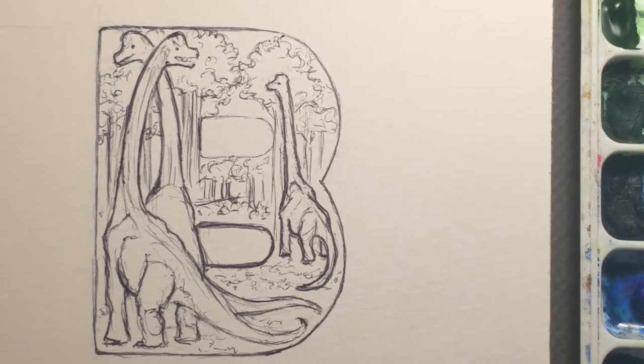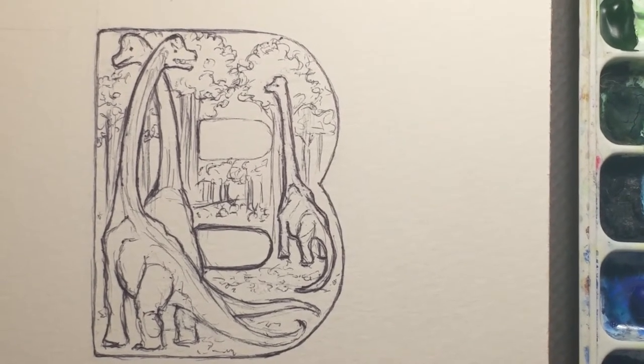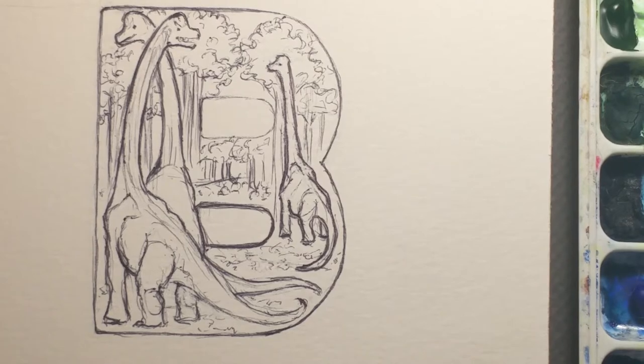Hi there. This is Lynn Hunter, L-L-Y-N-H-U-N-T-E-R. Today we are going to paint a Brachiosaurus — actually three Brachiosauruses. That's a fun word. This is the letter B for my Dinobet.